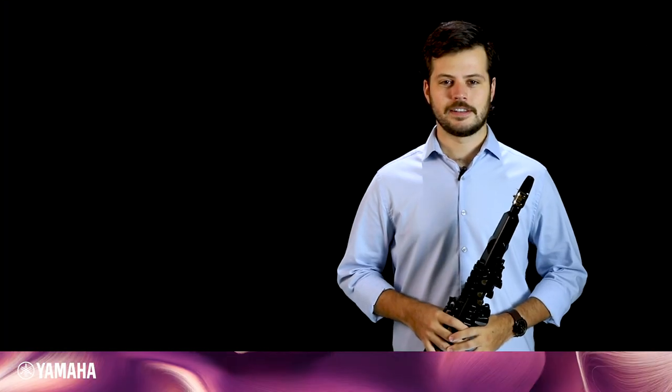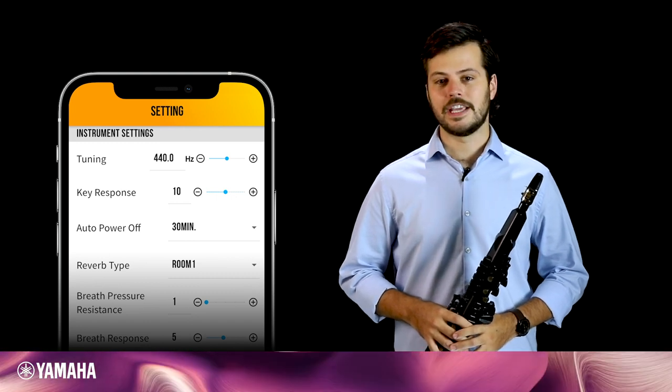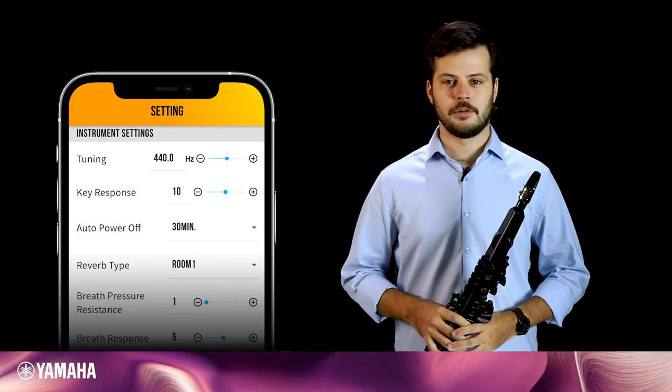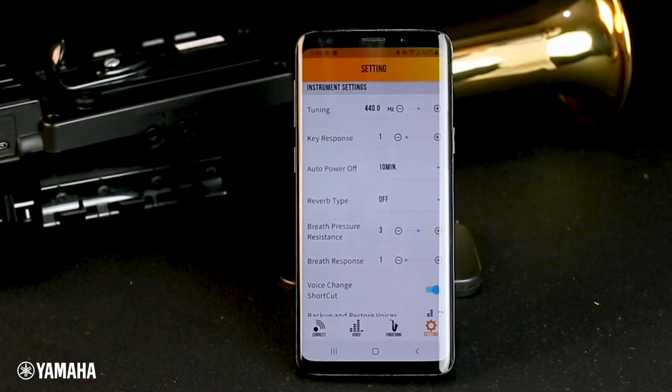Now that you're connected, let's take a look at the Settings tab. Remember how in the last video I mentioned there are key shortcuts to make changes? On this page, you can make all of those adjustments without having to know those shortcuts. Tuning, key response, auto power off, reverb type, and breath pressure resistance can all be changed from the same page and are immediately applied to your instrument.